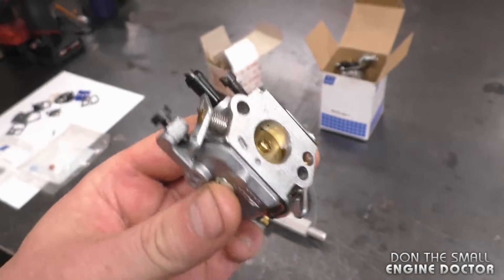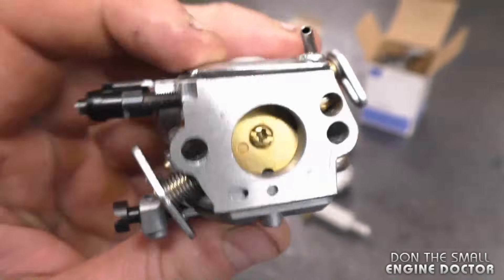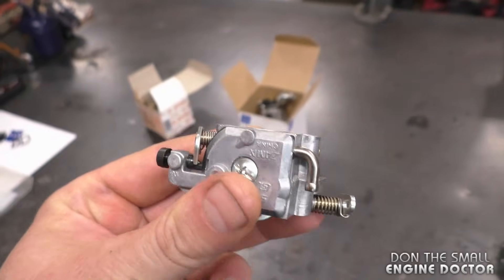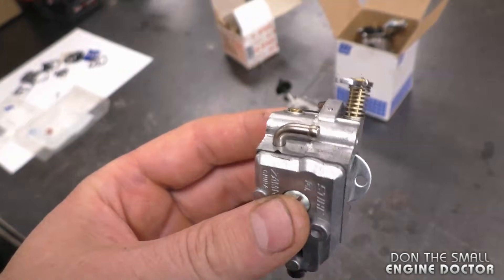Welcome back to my channel. Today I'll be showing you how to pressure test a small two-cycle carburetor. When I say small two-cycle carburetor, it's typically a carburetor like this with diaphragms in it. You'll usually find these carburetors on chainsaws, trimmers, small rototillers, and other equipment.